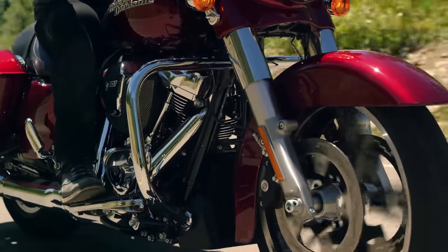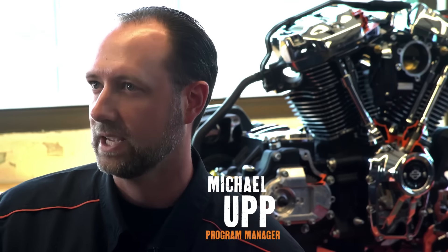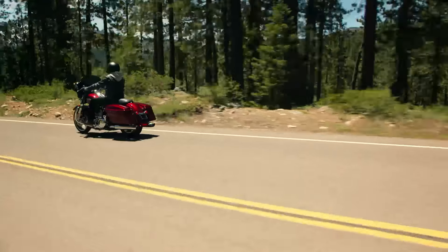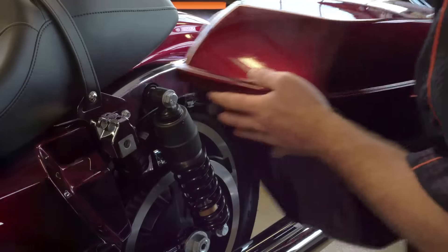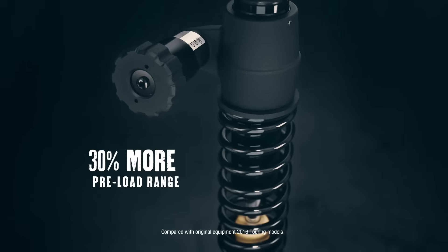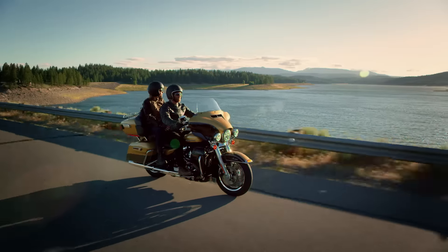Brand new, all new front and rear suspension. It actually gives us a better response in both comfort and control. We've got a tool-less, intuitive, adjustable rear suspension. Once the saddlebag's off, there's a turn dial adjustment, so you can adjust your preload depending if you're riding with a passenger or not.